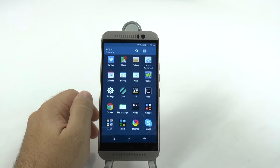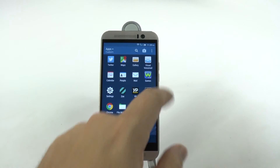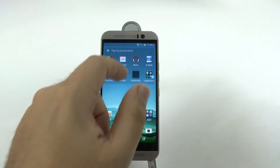Finally, we're going to go into our app drawer and we're going to get rid of all the apps we don't need. I don't need this W Games here, so I'm going to grab this and go to uninstall. Get rid of it. Simple and easy.